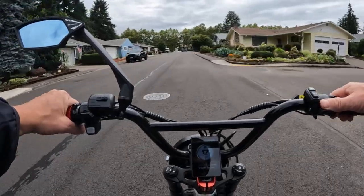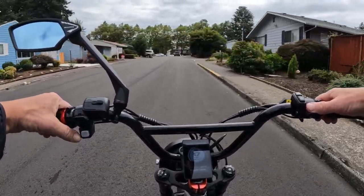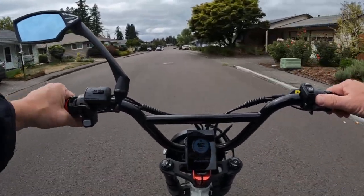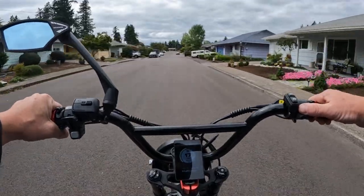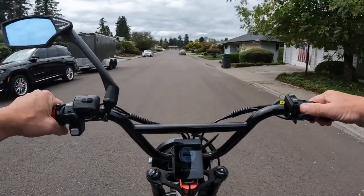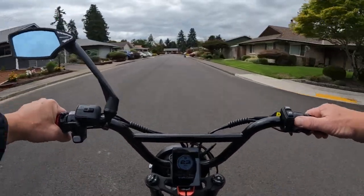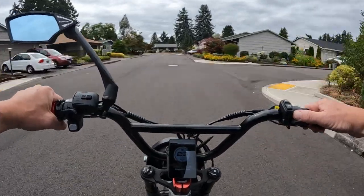Welcome back to the channel. On this video I want to talk about a bike that's out there that I came across — I had never heard of before. It is a mountain bike style e-bike, it's called the Ascute Spark Y fat tire e-bike.